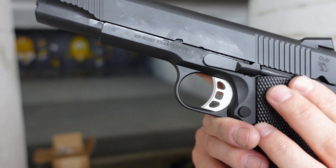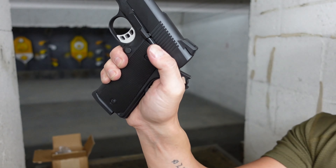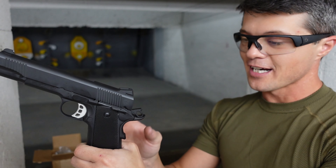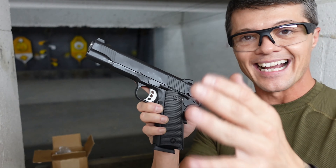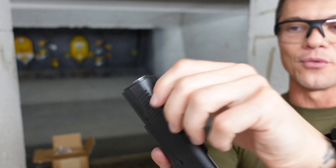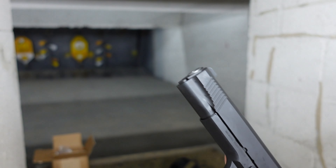Moving on, we have an ambidextrous manual safety, nicely extended, so you can rest your thumb on it — which is probably what your grip will look like. Personally, for me with shorter fingers, having my thumb all the way over the safety is a little uncomfortable, but that's just a personal fit thing. The slide has serrations at the back and at the front for however you prefer to rack it. The slide release is not ambidextrous but does have a little serration at the front.